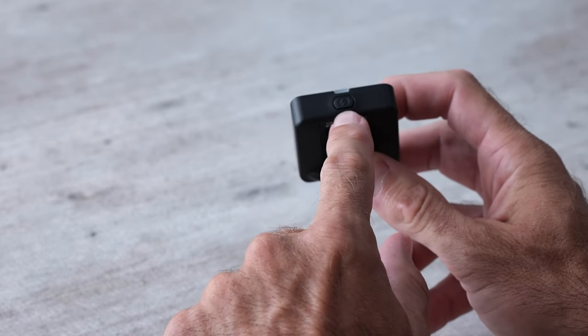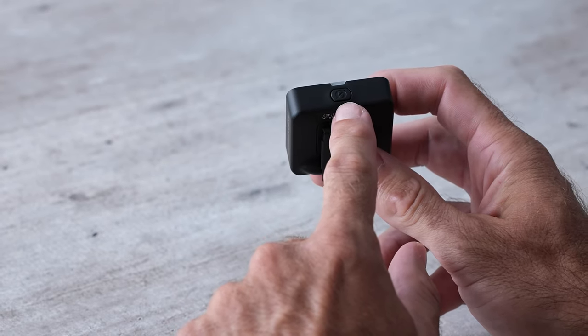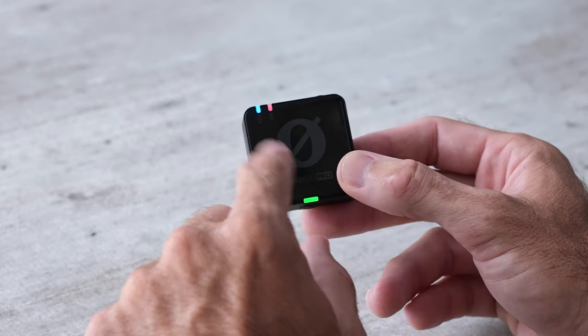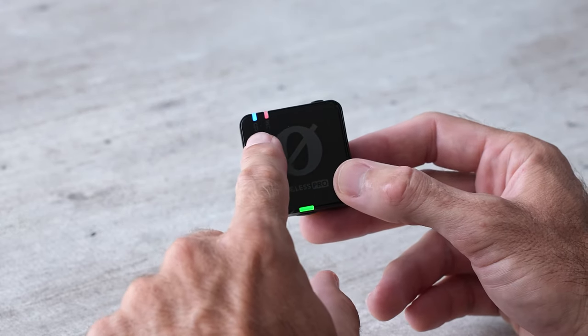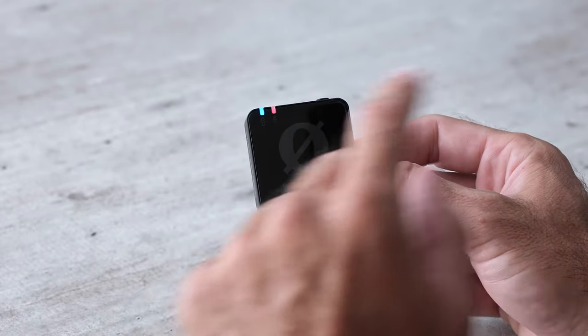On the bottom it has the on/off button — hold it for two seconds. If you tap it, it's going to pair with the receiver if for some reason it becomes unpaired. Once turned on, there are three different lights: the first blue one is the connection light, showing us that we have a connection to the receiver.